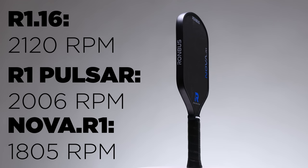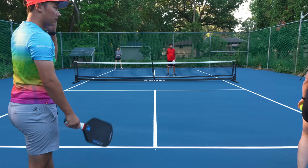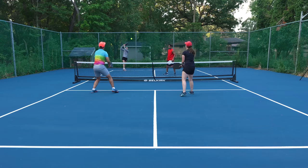One area worth highlighting is the spin of this paddle. Rhombus paddles in the past have all had very top-tier spin — in fact, some of the highest ranking paddles I've ever tested. With the Nova, they had a bit less spin than my Pulsar and R1.16. I got 1805 RPM, which is by no means a bad result — that's still a fantastic result. But the Pulsar and R1.16 were around 200 to 300 RPM higher, which in some cases may be noticeable. I ran the test twice and got the same numbers, and I spoke to John Q and STS Pickleball and they both had similar RPM drops. No one needs to freak out about this number, but it is worth noting because it was a noticeable drop from previous Rhombus paddles. In actual gameplay, I never found it causing any issues on any of my shots.